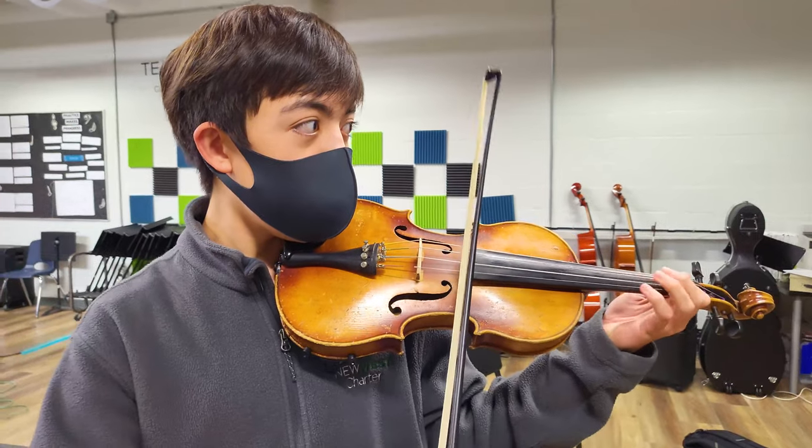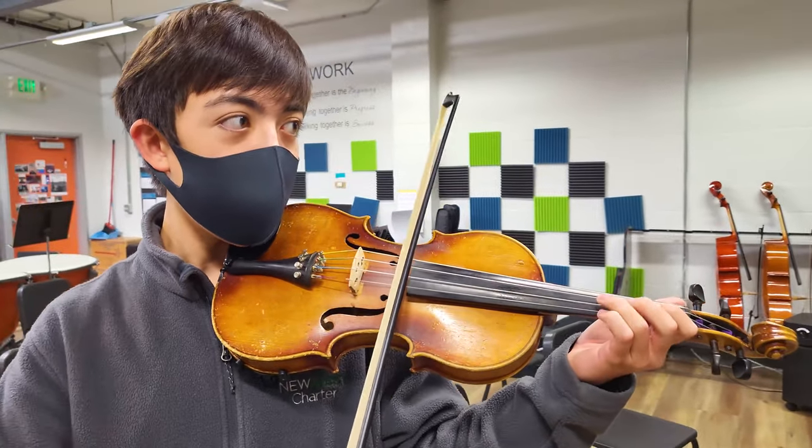How long have you been playing the violin, and around what age did you start? I have been playing the violin for about six and a half years, so I started when I was about eleven and a half.